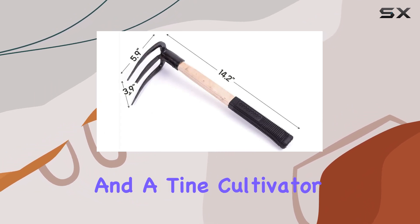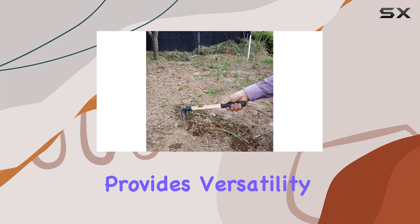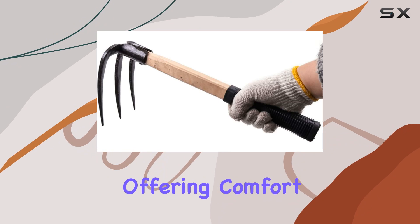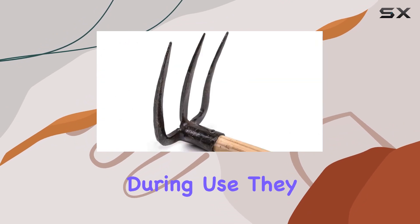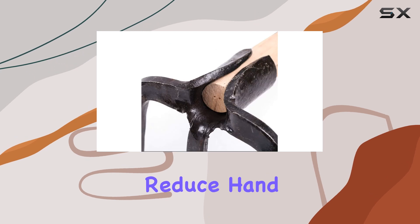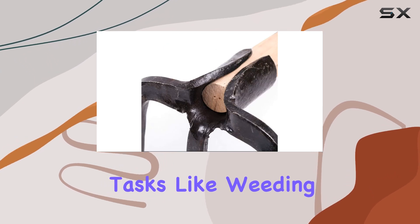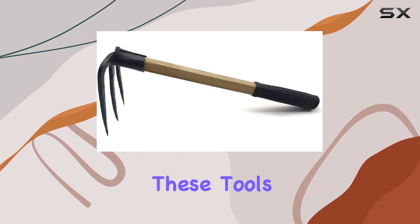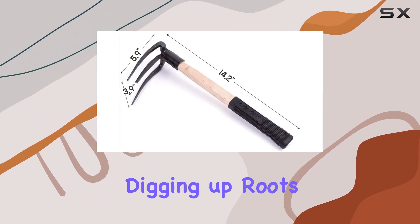The dual-headed design, which includes a hoe and a tine cultivator, provides versatility for a range of gardening activities. The ergonomic wooden handles are a highlight, offering comfort and efficiency during use. They're fitted with rubber grips that enhance control and reduce hand fatigue, making tasks like weeding, tilling, and aerating more manageable.